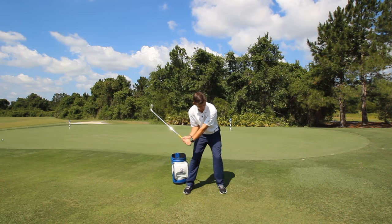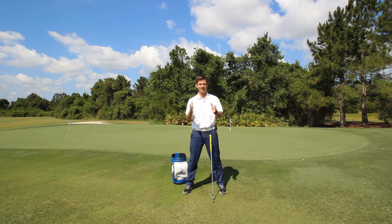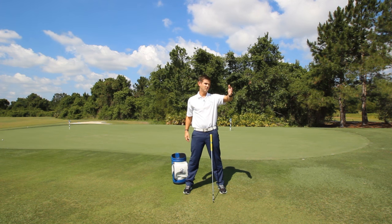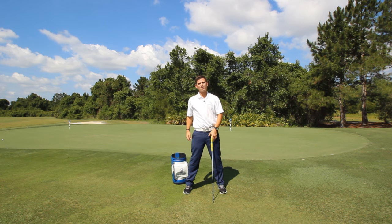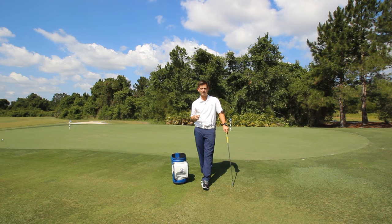So if you see yourself getting that dreaded chicken wing look, why is this happening? If you were to have both hands directly out in front of you and push your lead arm across your center — keep pushing — what's your trail arm going to do? It's going to break. So if you're battling with too much right side dominance down there, we can give you drills so that post impact you don't have that chicken wing look.